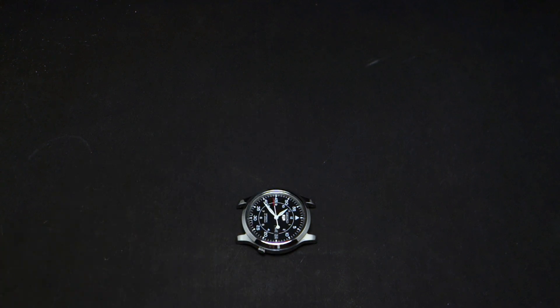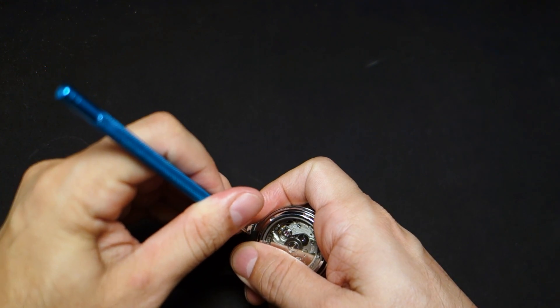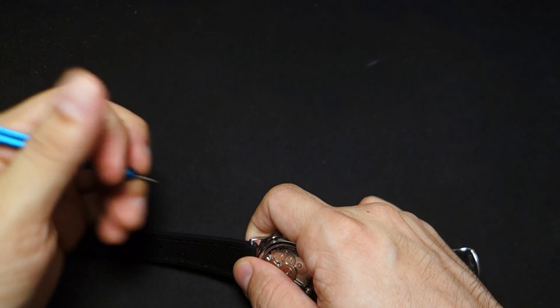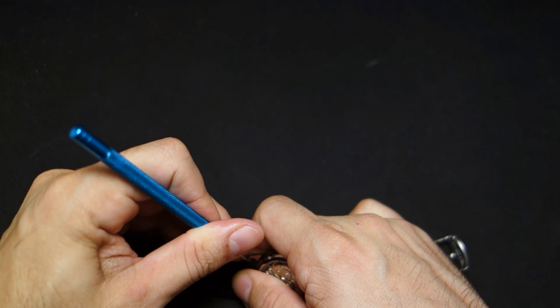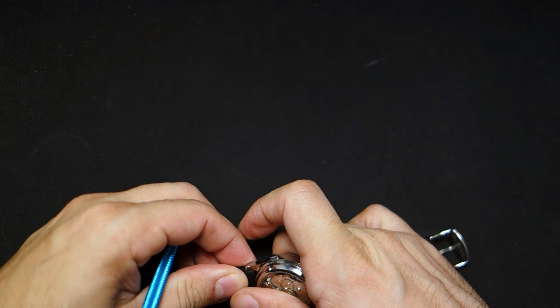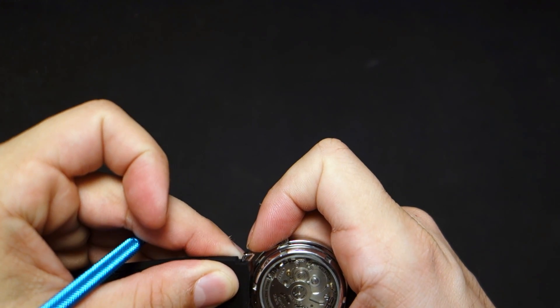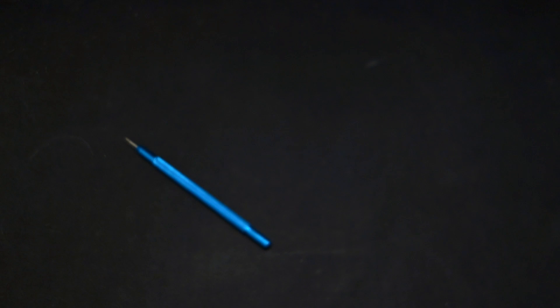Here's the strap I'm going to put on it — this is a rubber Hadley-Roma strap and I'll give the model number in the description. Get it from the seller I'm linking below — his name is Skydino, a really cool guy, top-notch seller who takes care of his customers. Check out his store for other straps too.